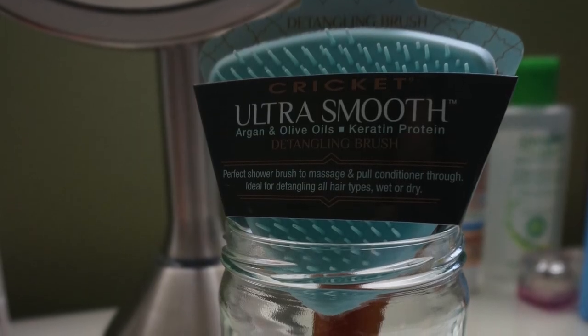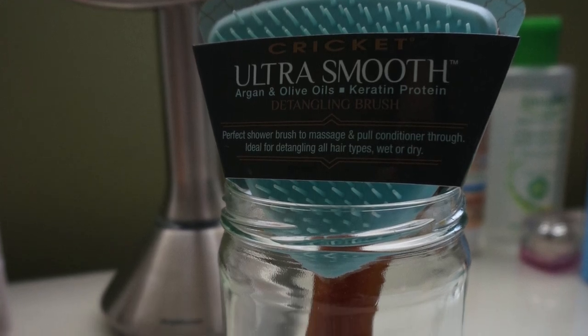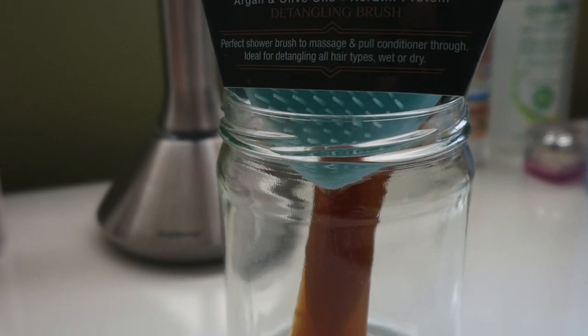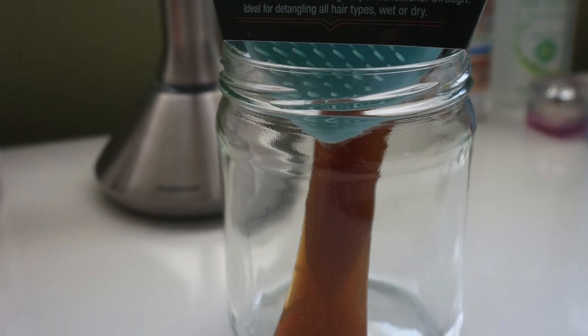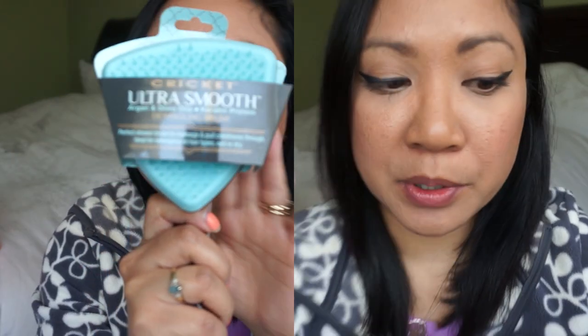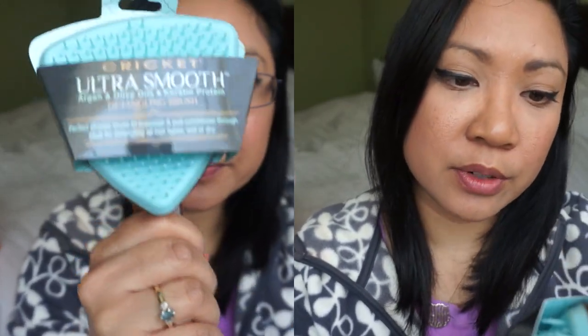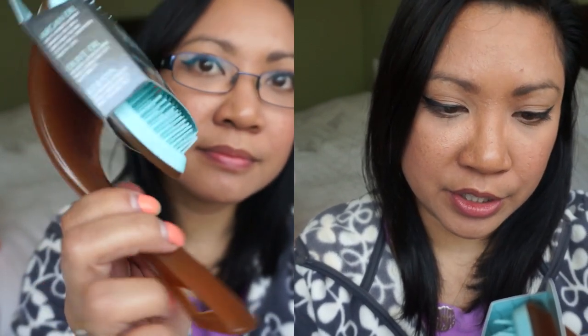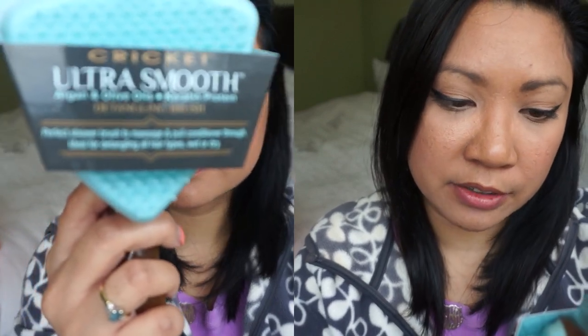Another thing on the back of the packaging: the ultra smooth detangling brush is ideal for detangling all hair types wet or dry. Replace tangles with smooth manageable hair and luxurious shine. Argan oil helps hydrate and repair damaged hair while smoothing the hair cuticle for a conditioned healthy look. Olive oil delivers luxurious shine while leaving your hair soft, silky, smooth. Keratin for improved strength, shine, and manageability while reducing frizz.